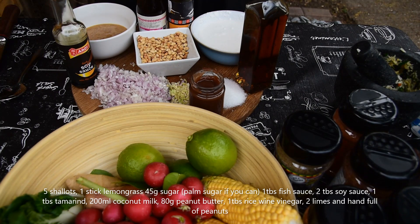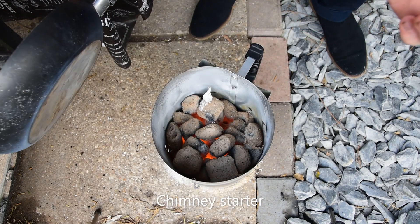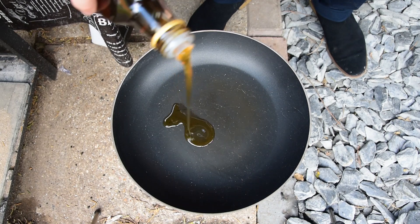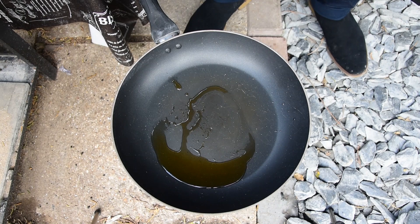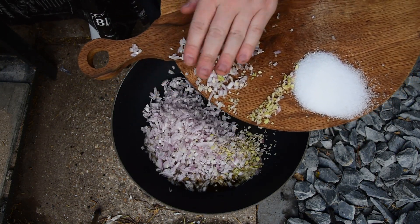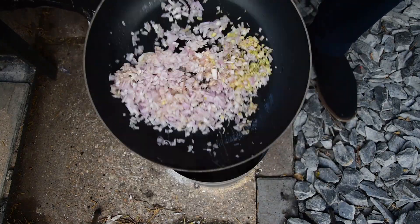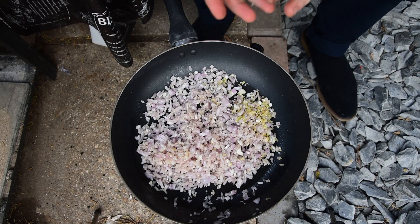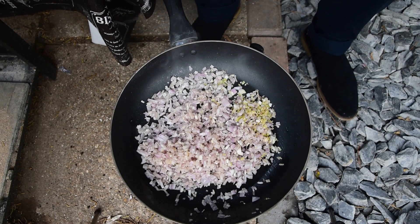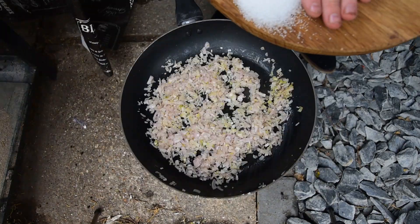We're going to start off this dressing by frying off the shallots. I'm doing this outside with a nice kettle — you can do it inside perfectly fine. In goes a couple of tablespoons of sesame oil, then in with our shallots and lemongrass. We're going to sweat these off until nicely coloured, then add our paste from the pestle and mortar. Once fragrant, we'll add peanut butter, coconut milk, soy sauce, fish sauce, and let it reduce with the sugar.